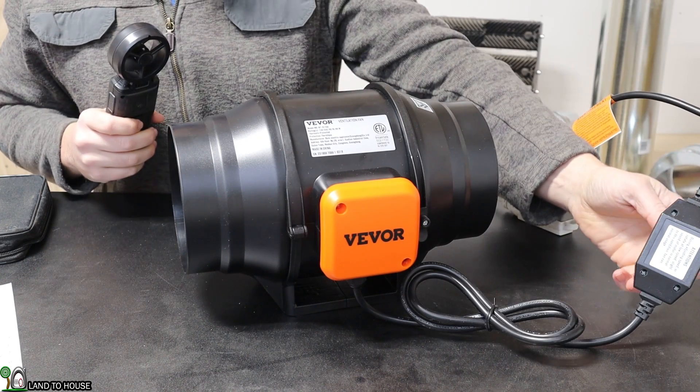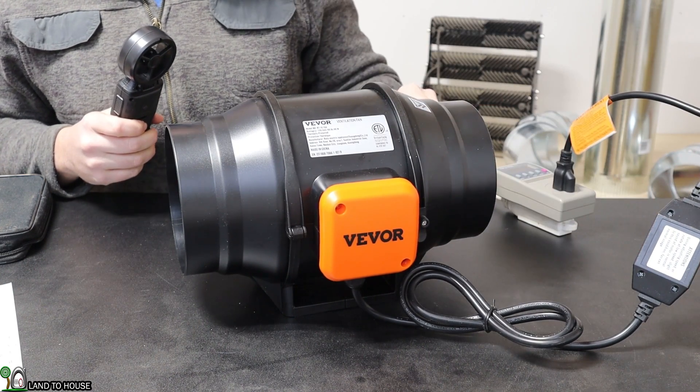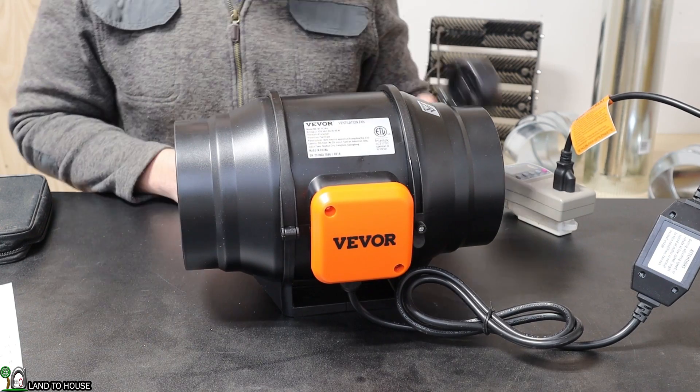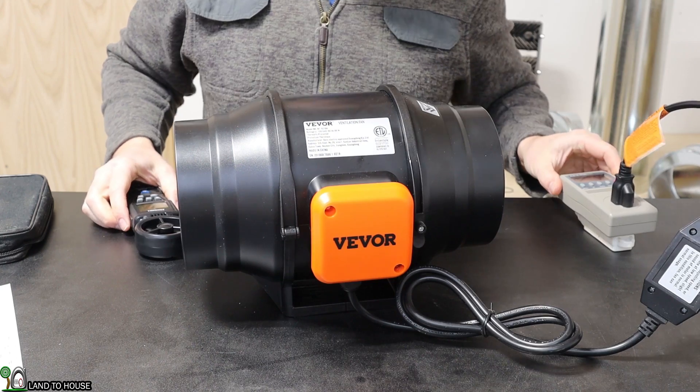Now for the low setting: the wind speed is 12.7 and the watt value is 39.6.